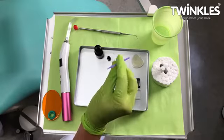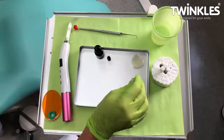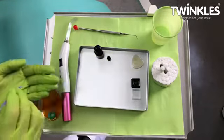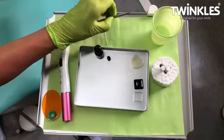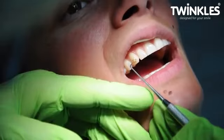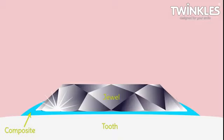Dip the other end of the micro brush slightly in Vaseline. Apply it to the front of the jewel to pick it up. Make sure you can tell top from the bottom, then place the Twinkles in the middle of the composite. Once in place, it will stick to the flow and you can remove the micro brush by slightly twisting it. Use the probe to slightly push the Twinkles around to allow the flow to cover the sides of the jewel. This is especially important with crystals to prevent the glass from separating from the foil. The composite should cover halfway up the sides of the jewel, then thin out around the jewel but not flow outside the prepared area.